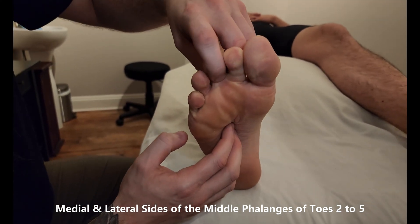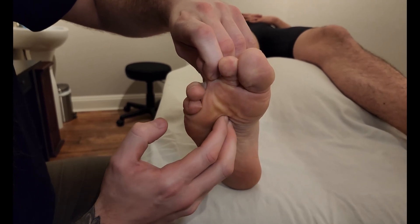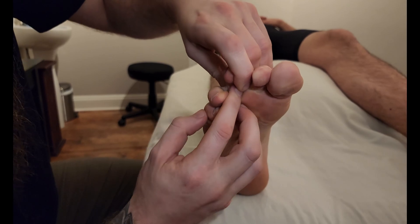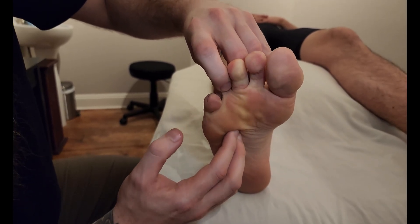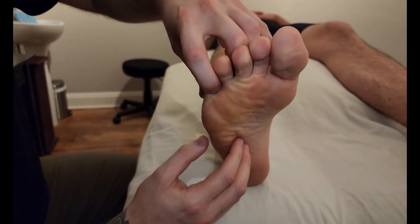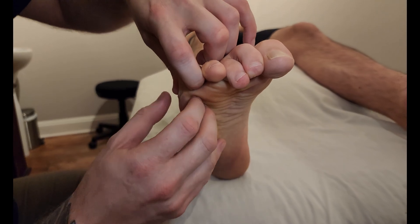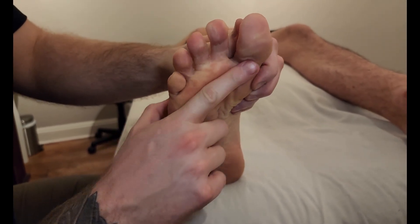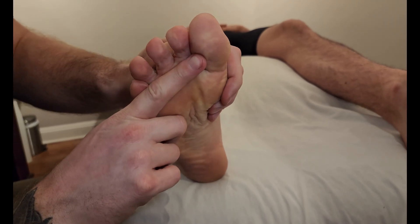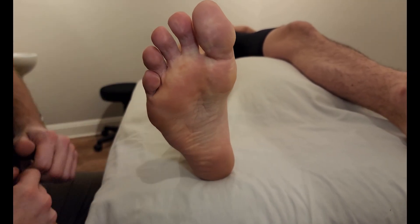You're basically just going to repeat this for toes three, four, and five. It is inserting to the middle phalanx on both sides, on toes two through five. Because of that, it activates on toes two to five, flexing them at the metatarsophalangeal joint and the proximal interphalangeal joint. And that's going to conclude our palpation of flexor digitorum brevis.